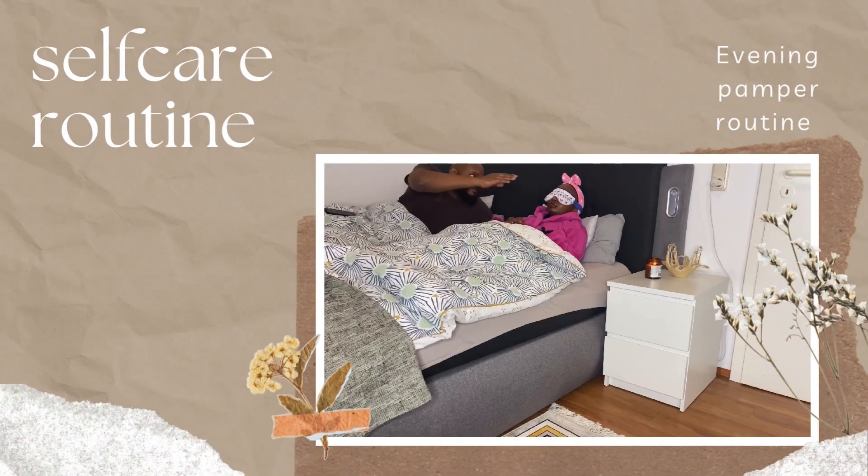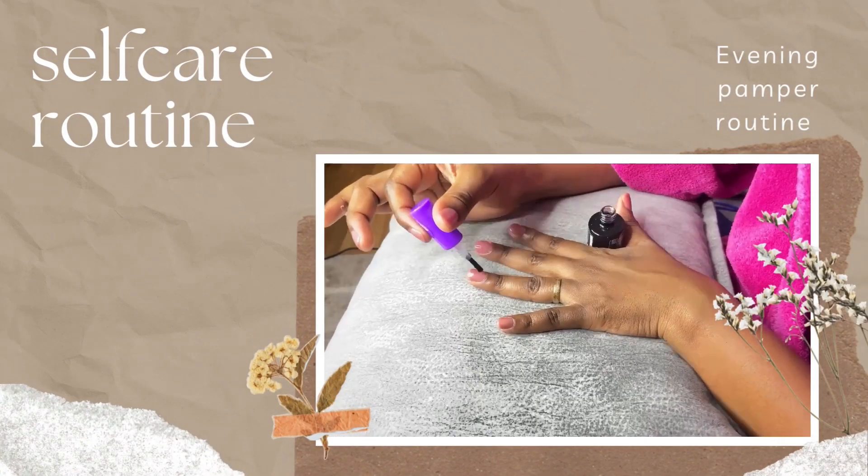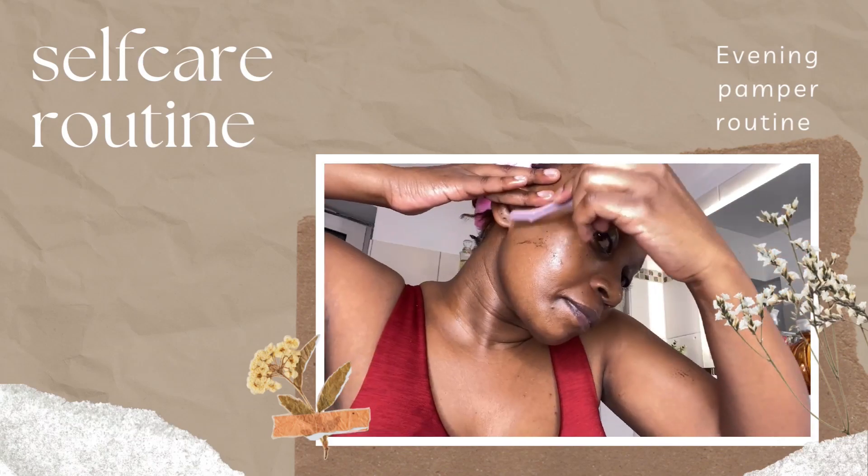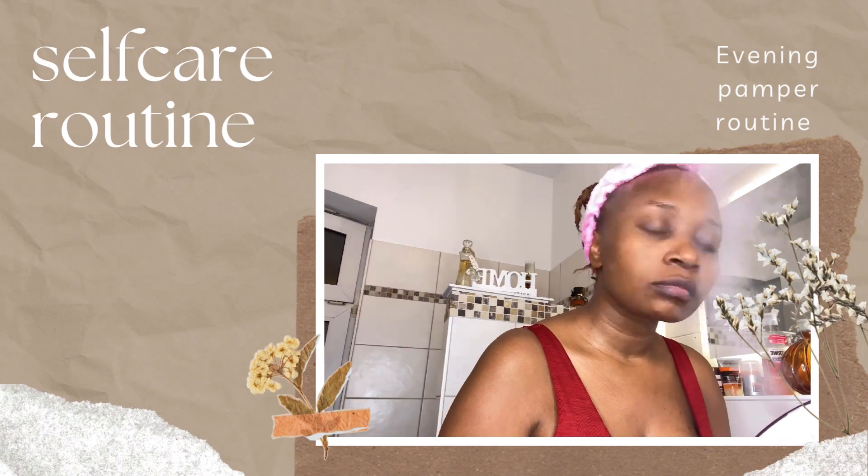Welcome to my in-depth at-home self-care routine. Self-care improves your physical health, reduces stress and anxiety, boosts self-esteem, and protects your mental health.